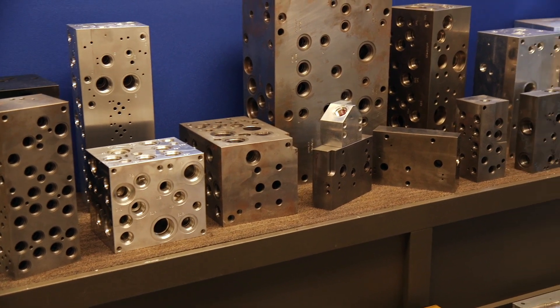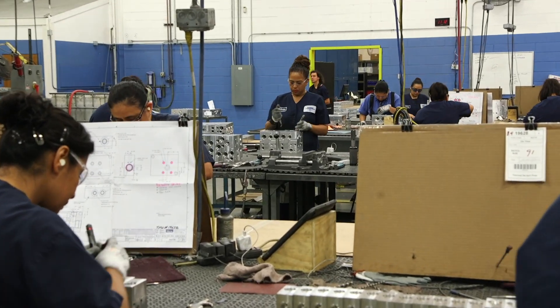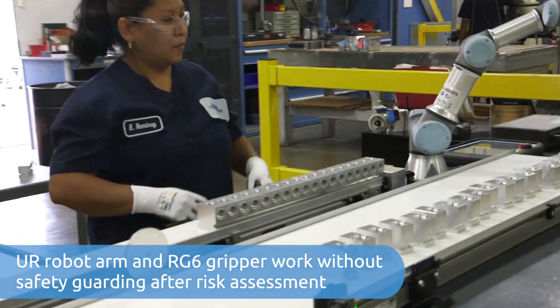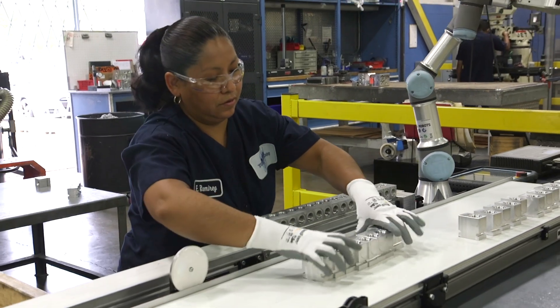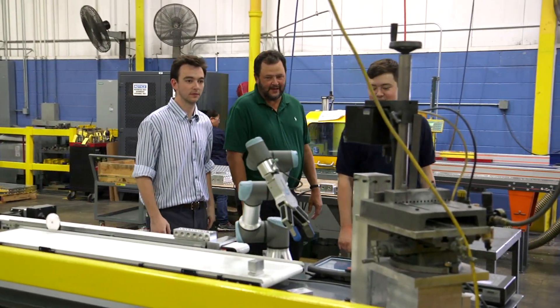We're able to focus more on the bigger parts and the more complex, longer-cycle blocks that need more attention. The collaborative aspect of the gripper was absolutely necessary — we knew we were not going to get a gripper or robot that might need guarding, because we're working in a tight environment and we don't want extra safety concerns.